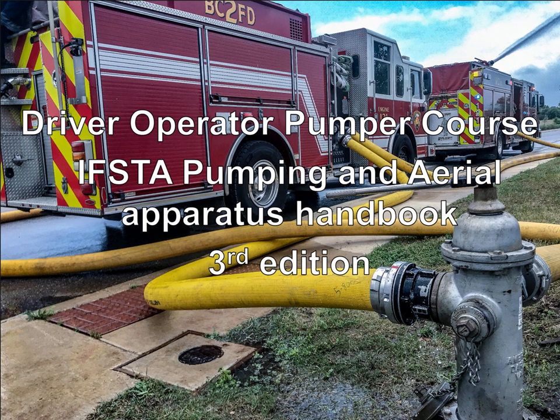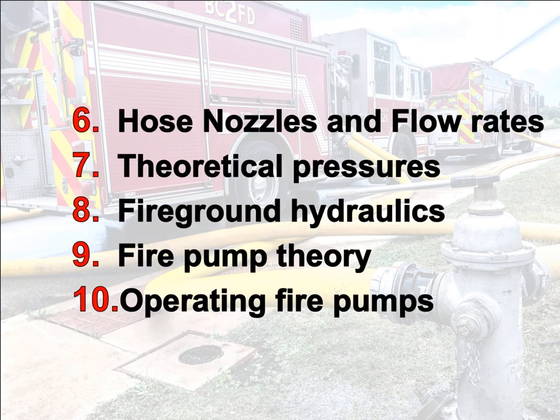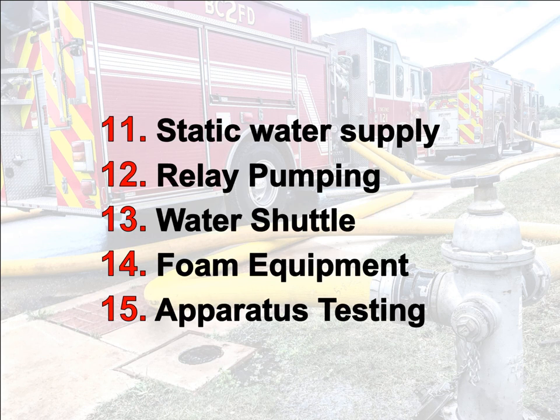I'm going to go over the chapters we're going to be covering for the Driver Operator Pumper course. Chapter one is the types of apparatus. We're going to go over inspection, safety, positioning, the principles of water, hose nozzles and flow rates, theoretical pressures, fire ground hydraulics, fire pump theory, operating fire pumps, static water supply, relay pumping, water shuttle, foam equipment, and apparatus testing.